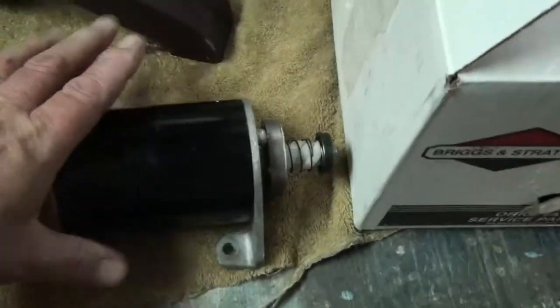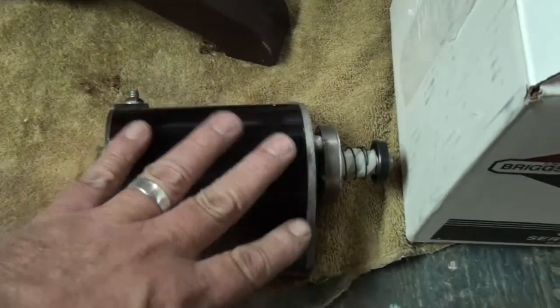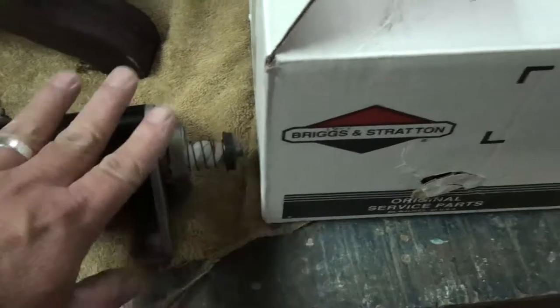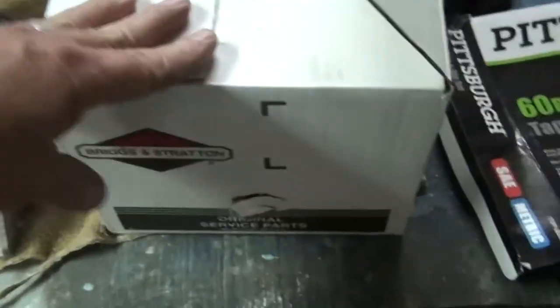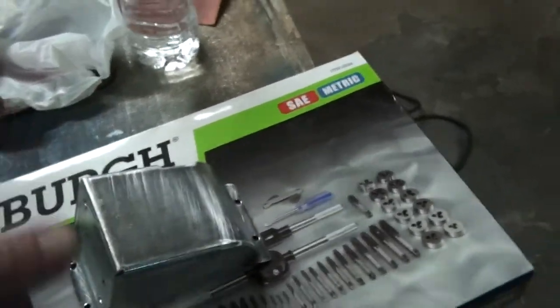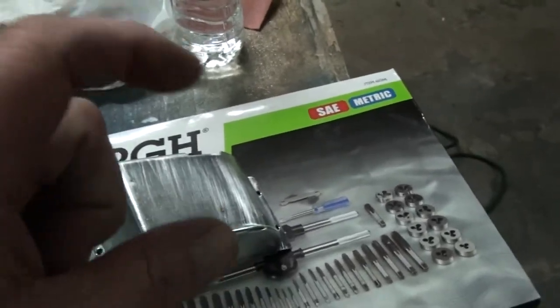I should point out that this starter alone came in a small box - the starter barely fit in it with the gear. This was about twenty dollars less than this other one, which came with the starter, the gear, this cover, the screws for it - which are hard to get otherwise - and the bracket and spacer.